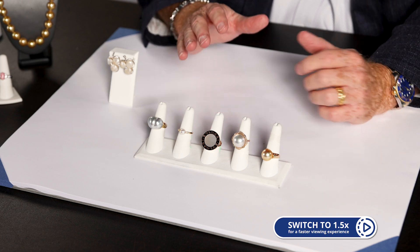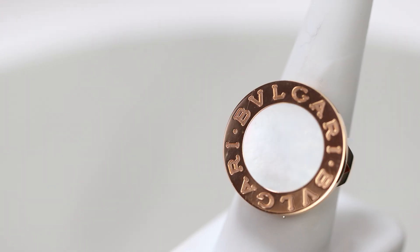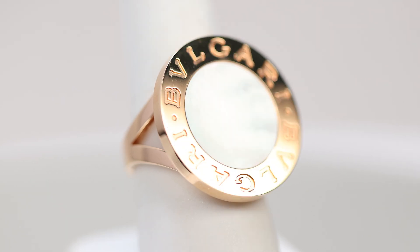The one in the very middle is a nice Bulgari featured ring. It has mother of pearl. Mother of pearl is going to be a layer of the shell itself that we use. Gives you that nice look to it.